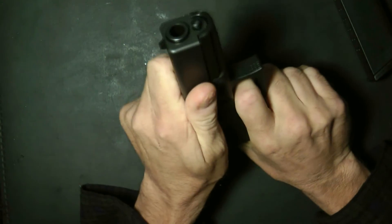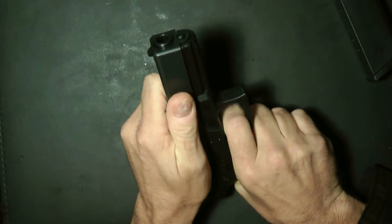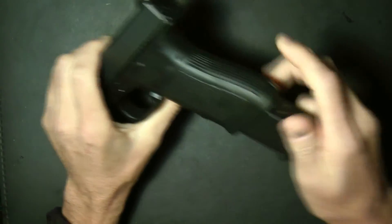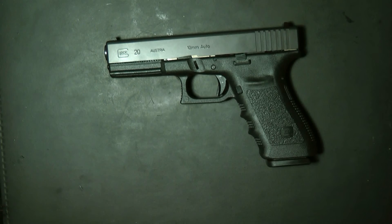Shake it — you'll hear the firing pin move. Do that and make sure it goes back up. You'll confirm you have it back together correctly. And that's the field strip of the Glock 20SF. Thanks a lot guys.